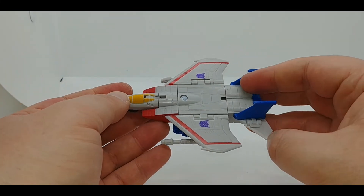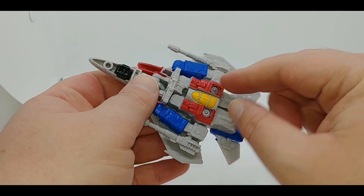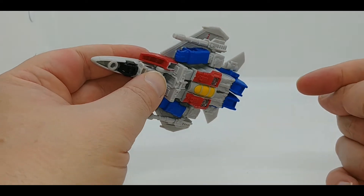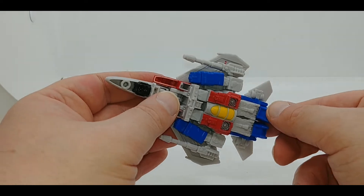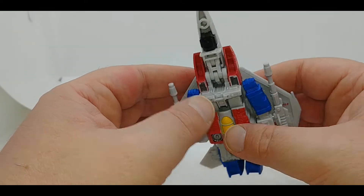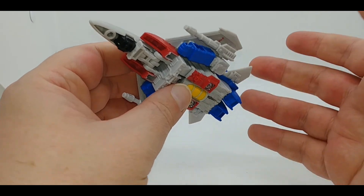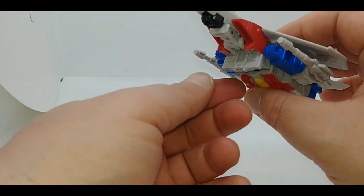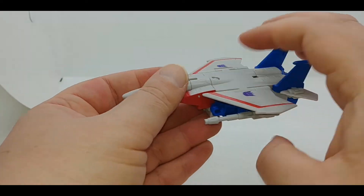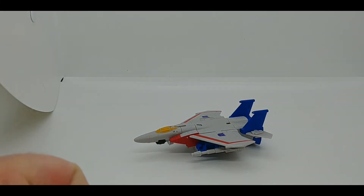One thing I find very interesting about the jet mode: if you remember the Voyager class Starscream, his codpiece waist covering had to be flipped forward to access the port to put Starscream on a flight stand. Well, this is the waist piece, and in vehicle mode it kind of looks like it's flipped down, as if it's mimicking that look from the Earthrise figure when put on a flight stand. I don't know if that's intentional or a happy accident, but either way I think that's kind of cool — fantastic engineering, great figure.